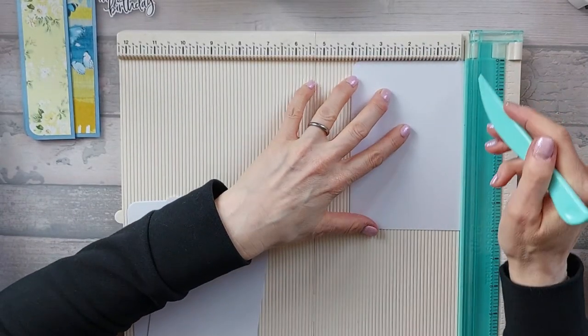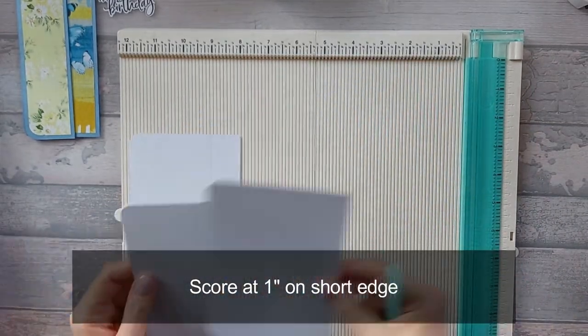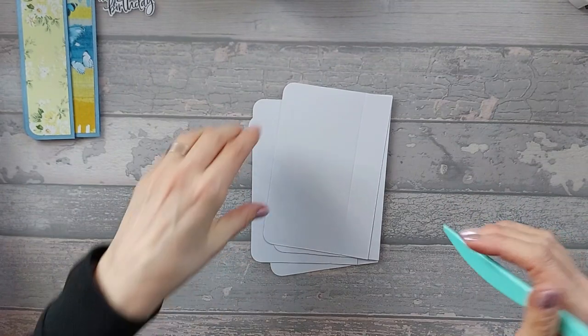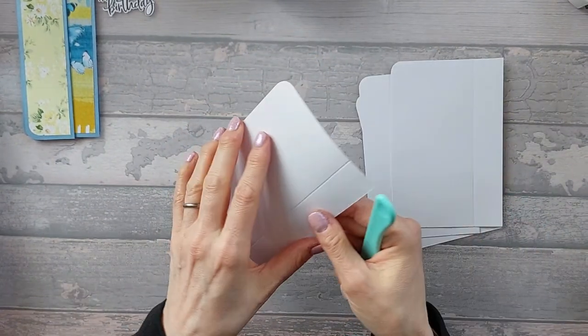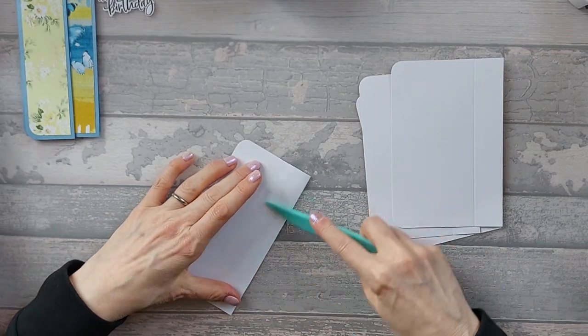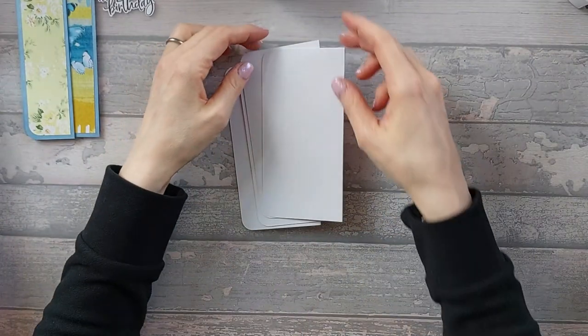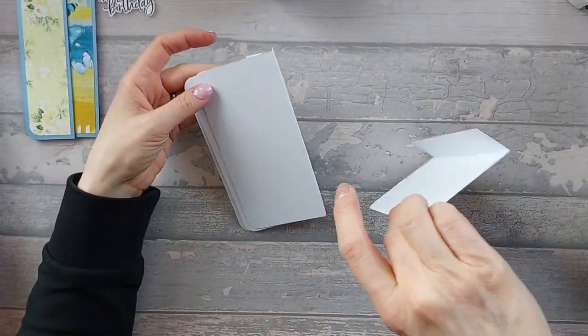Along the four-inch edge, you're just going to score one inch on all four of your pieces. Once you've scored, you're just going to go ahead and fold and burnish them. Make sure you give them a good burnish. You should end up with four pieces that are all kind of L-shaped.